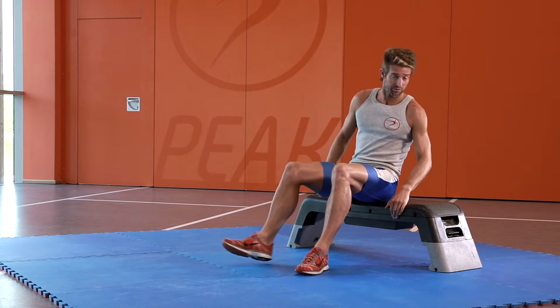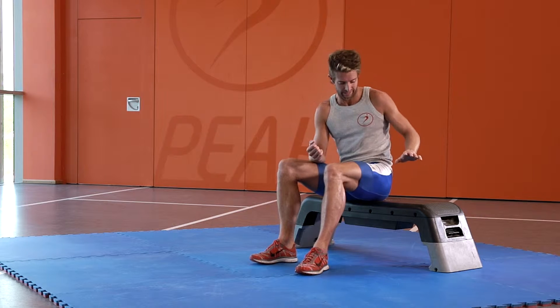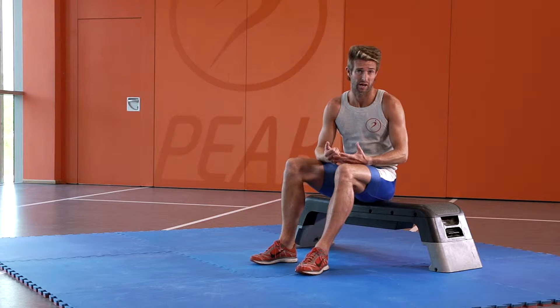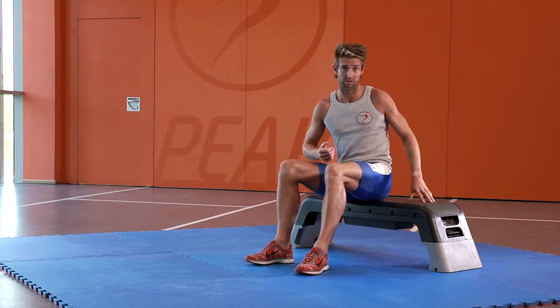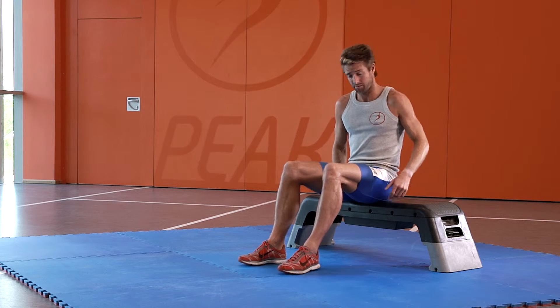This exercise is the tricep bench dip. For this exercise you're going to be working your triceps, and you're also going to need a bench, a step, or you can actually do this at the edge of a chair. I'm going to be using a bench. You're going to put your hands down, slightly wider than your hips.